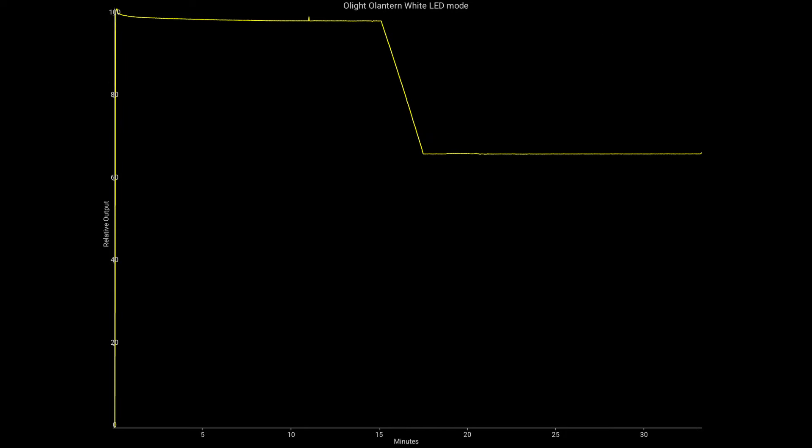I ran a bunch of tests with my phone — not ceiling bounce tests, but placing the phone next to the light to check whether the LEDs step down. The first test with the warm LEDs at 100% showed no reduction in light after the 30-minute mark — it pretty much just holds its output. The second test with white LEDs started at 500 lumens then stepped down to about 65% after the 17-minute mark.